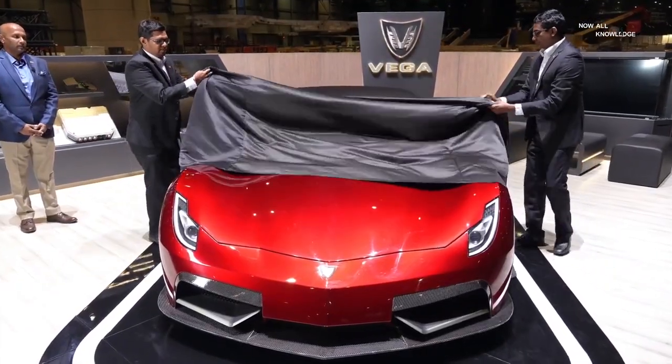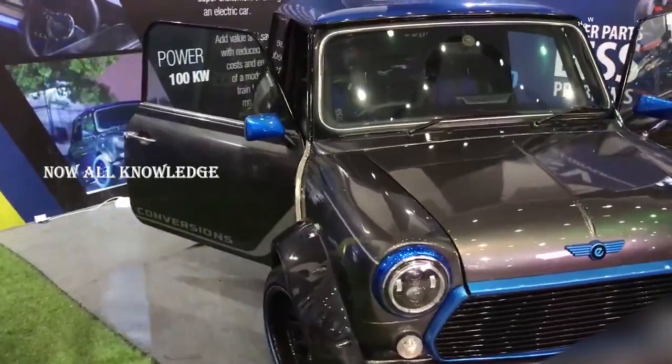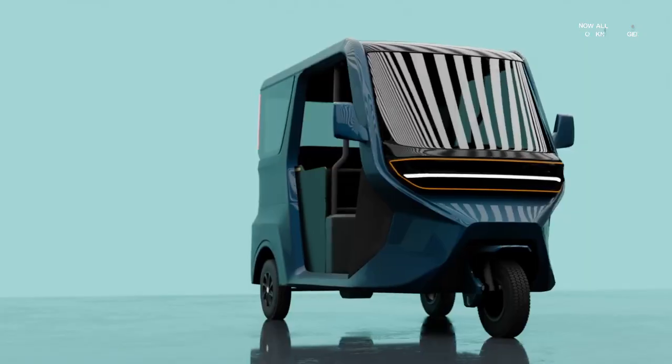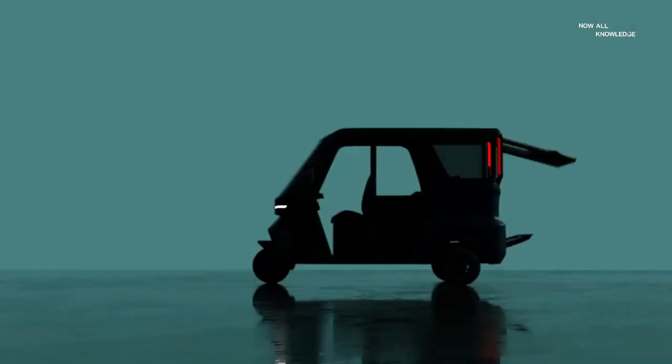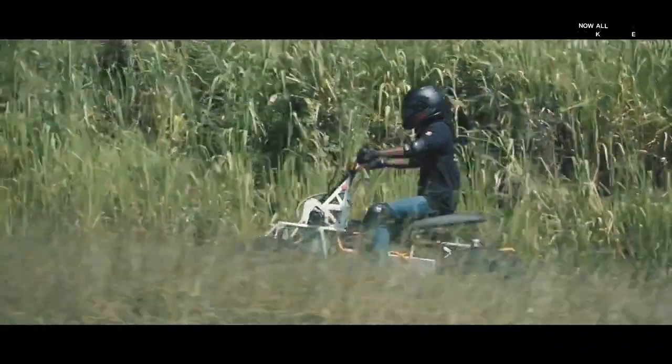The first thing is, Vega EV is a super electric vehicle, and it is a mini-cooper. For this Vega ETX review, Vega ATX is a new vehicle. The ATX is a new vehicle in the development of Vega Innovation.